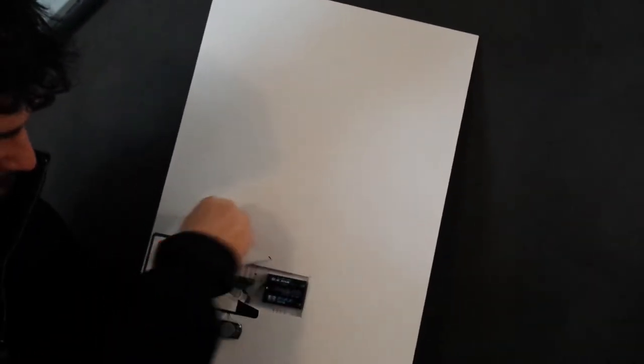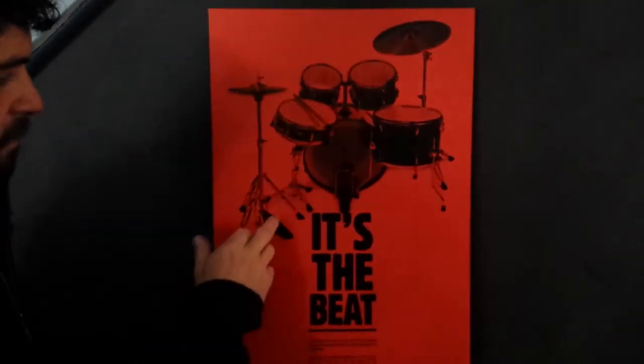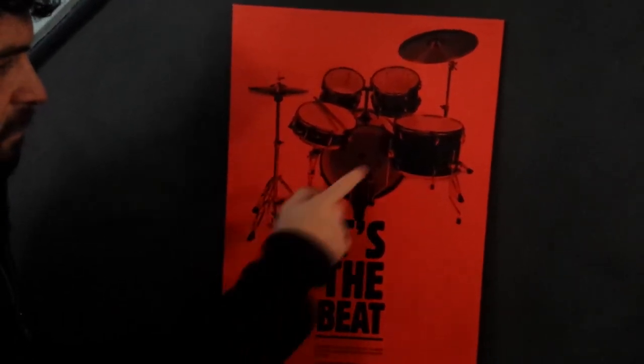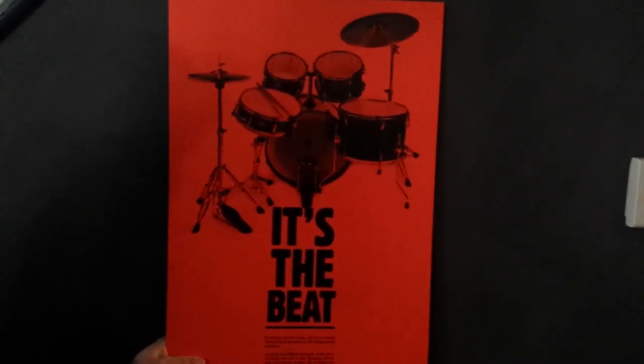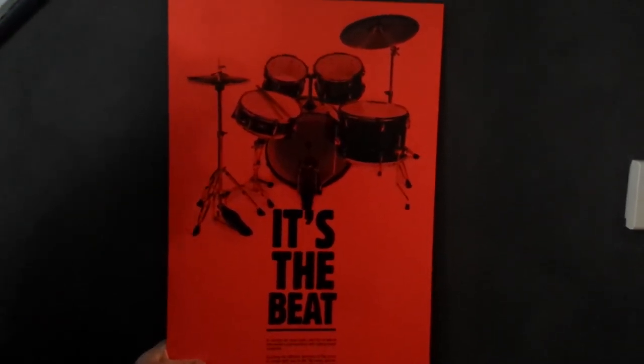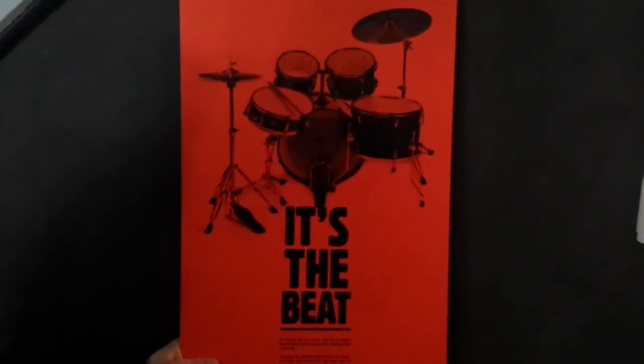So this will be the future of Gong Lab gong bath posters. Expect to see these all over town, driving everybody crazy in the hallways of yoga studios and Pilates studios, as we set these up as our new invitations to various gong baths.